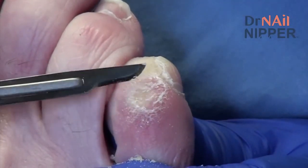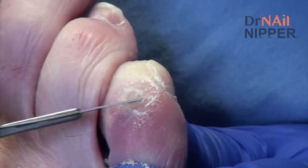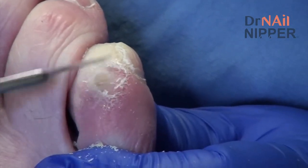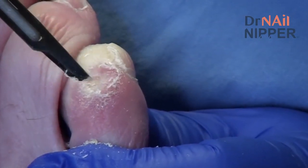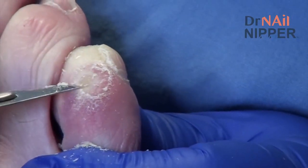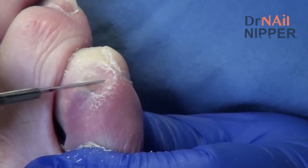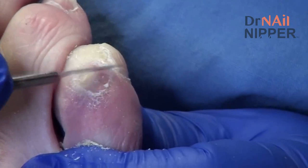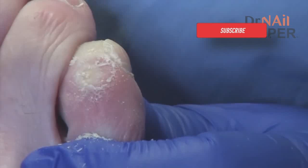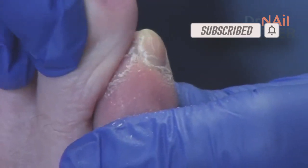Okay, so I'm not seeing an open sore underneath this, which is good. Sometimes when the little corn here gets too thick it can be super painful. Wait a second, maybe I spoke too soon. So all the skin there is intact. Now what we need to figure out is how are we going to protect that little spot from hitting up against the other bone.